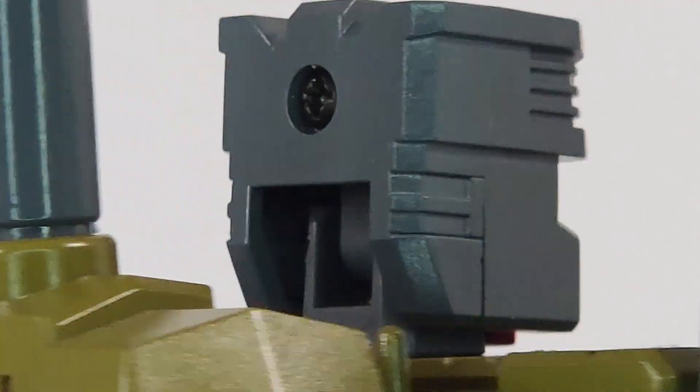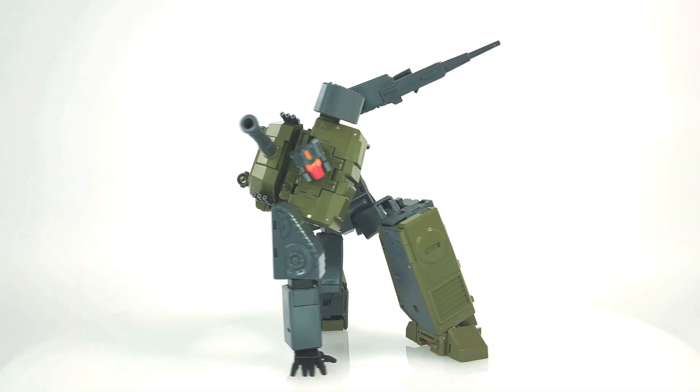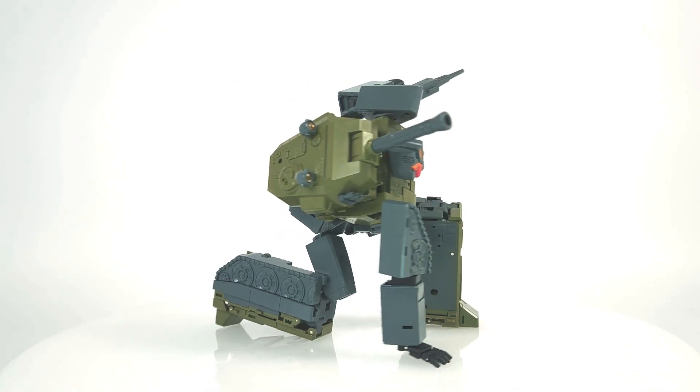Hello everybody and welcome back to my channel. Today we're going to be looking at the Magic Square MS-03 Heavy Gunner — their version of the G1 Decepticon and a member of the Combaticon team. Let's get to it.